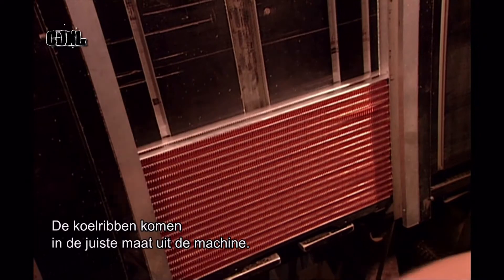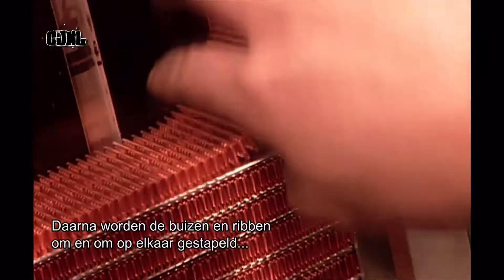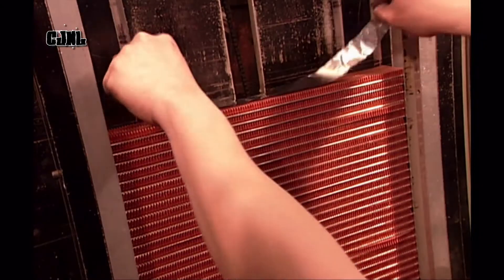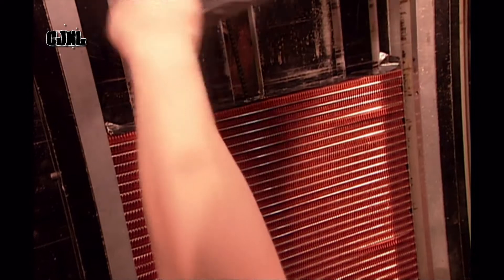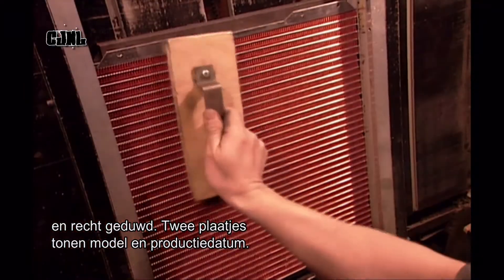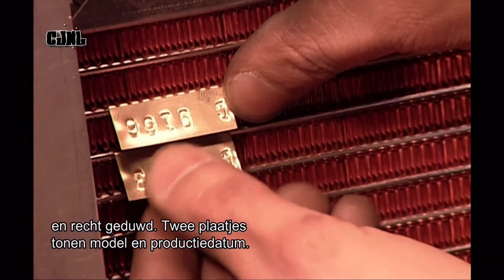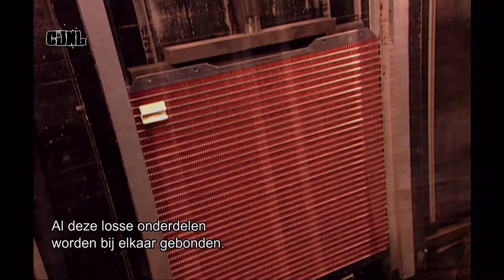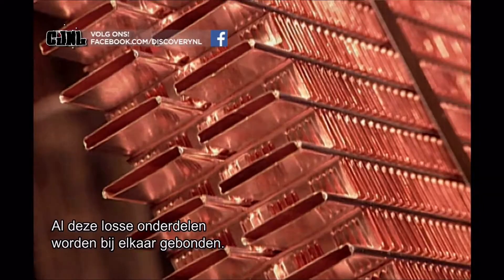The cooling fins come out of the machine cut to size. Then workers manually stack the tubes and fins one on top of the other. They straighten them out, then apply a brass tag indicating the model number and date of production. Then they compress and strap the components together.